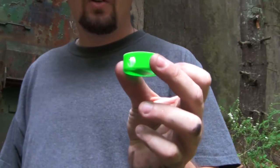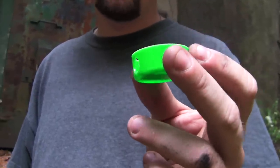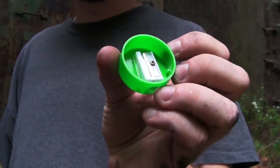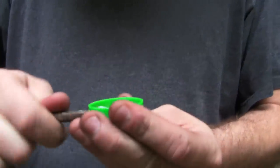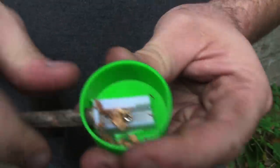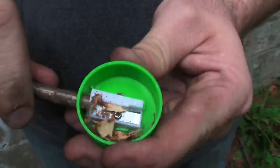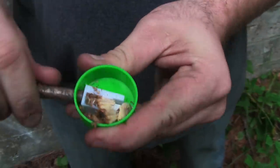One of the things I found that works great to keep in a kit is a pencil sharpener. You're like, why would you have a pencil sharpener out in the wild? It has nothing to do with the pencil. What you do is take a twig — I broke that off — put it in here, and look what happens. Remember as a kid you had the pencil shavings? Now we have little shavings. You want to get one with a top — I actually found this in my junk drawer — something that collects all this.